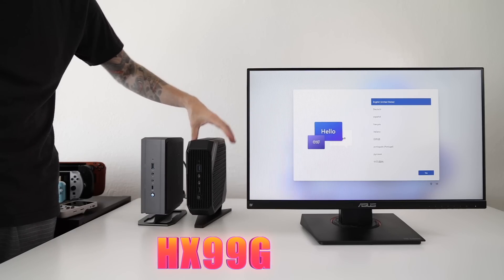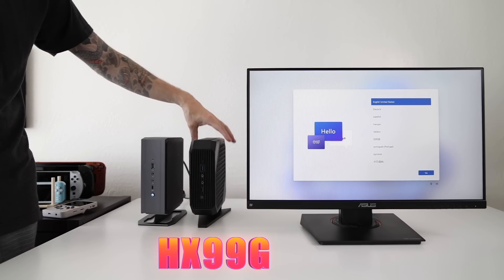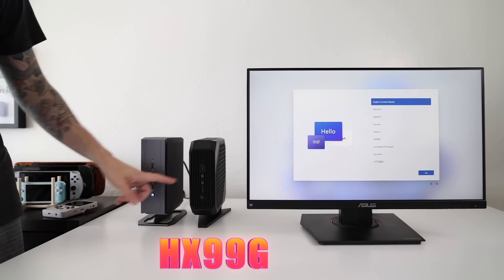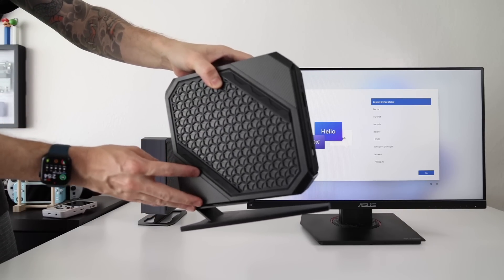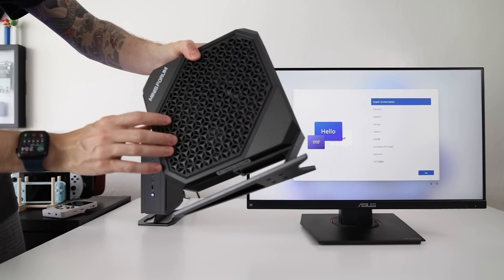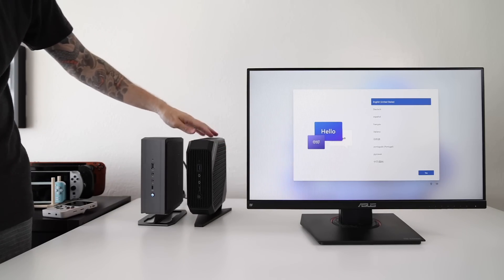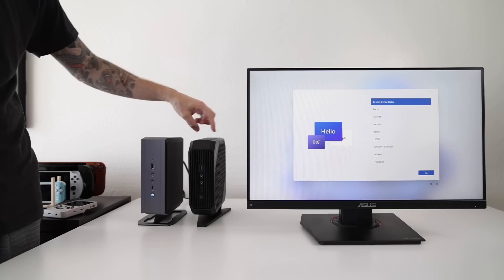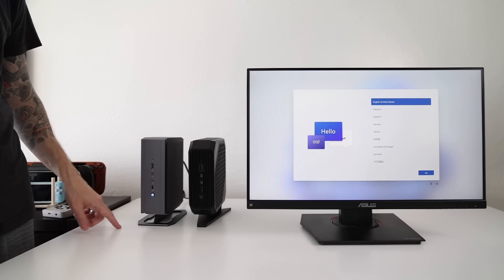For comparison here's the HX99G, which is also coming out soon. Despite being about the same size as the NAD9, the HX99G is much more powerful by virtue of having a dedicated graphics card inside. That said, I actually like the design on the NAD9 better — it has a more boxy feel and I really like the mesh look. The HX99G looks like a cross between a modem and a gaming PC, so if we're going by looks alone the NAD9 wins.